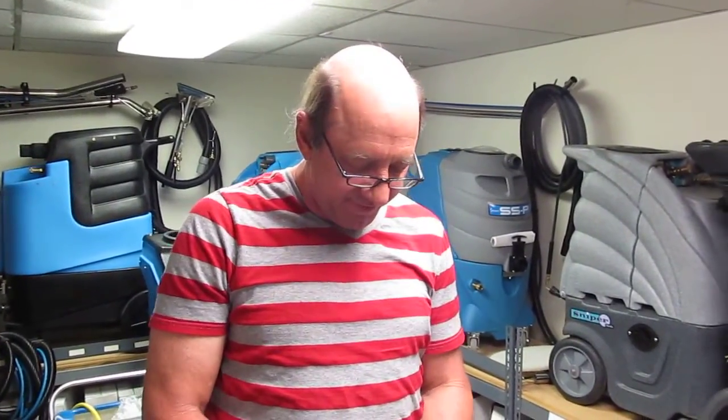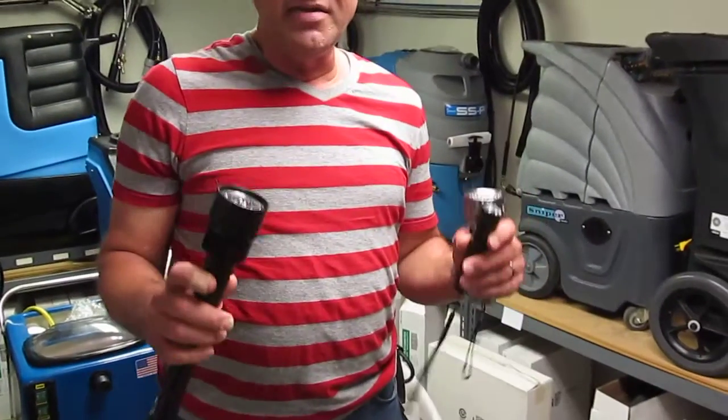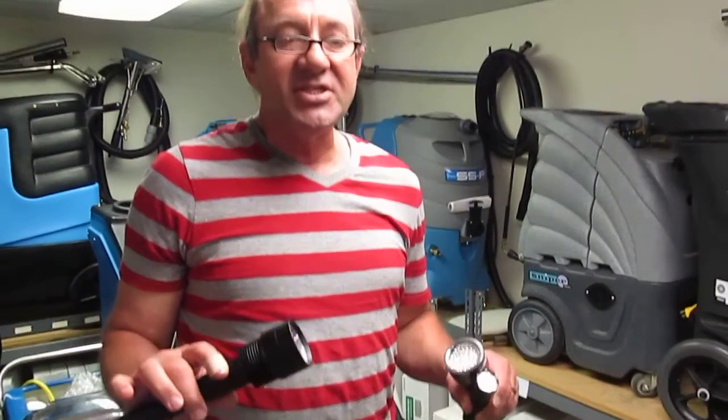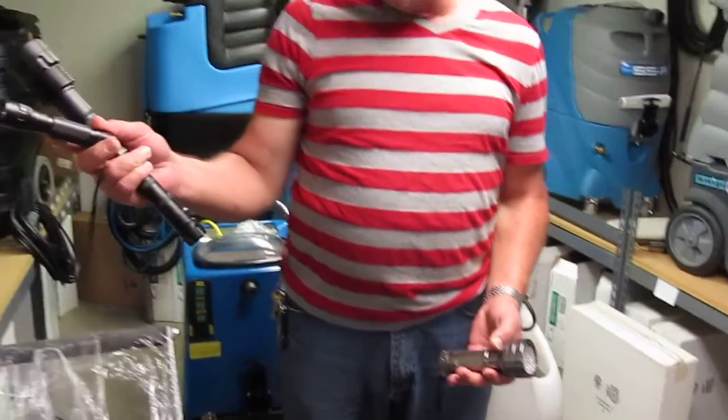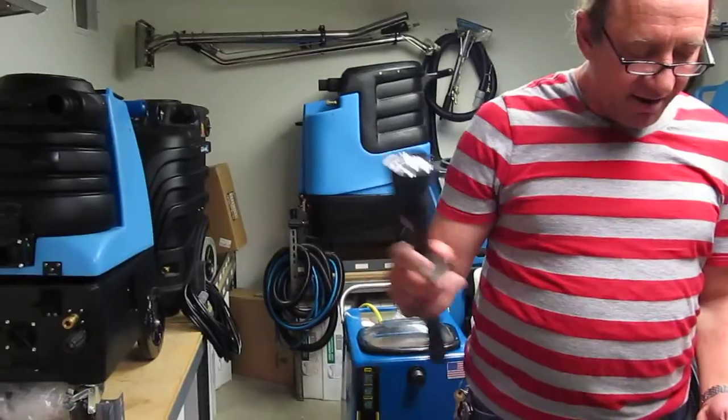Hi, I'm Ken with Steambrite Supply. We're going to demonstrate a few of our ultraviolet LED urine detection lights here today for you. These are our brand Cleanbrite. We're going to turn the light off to demonstrate them.